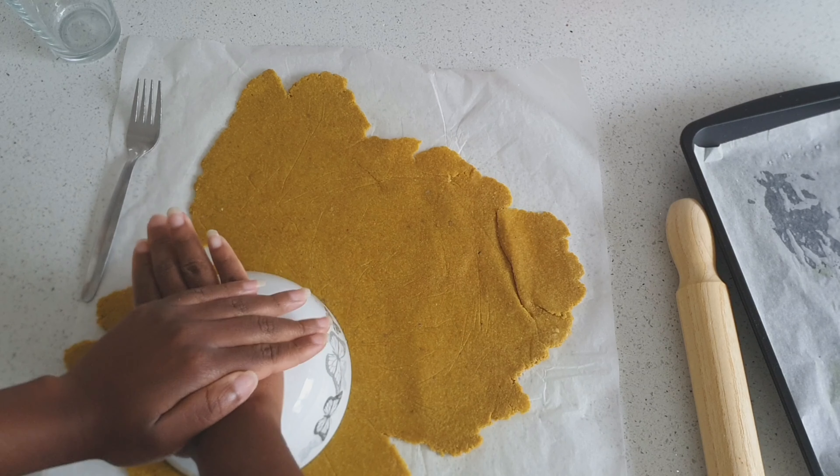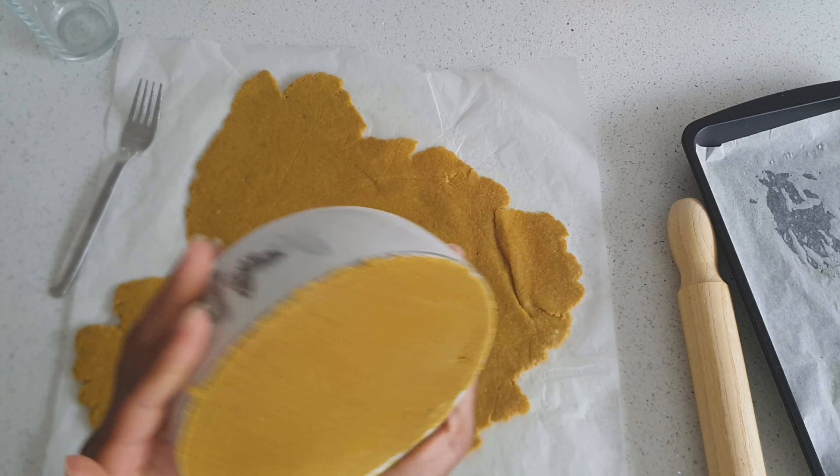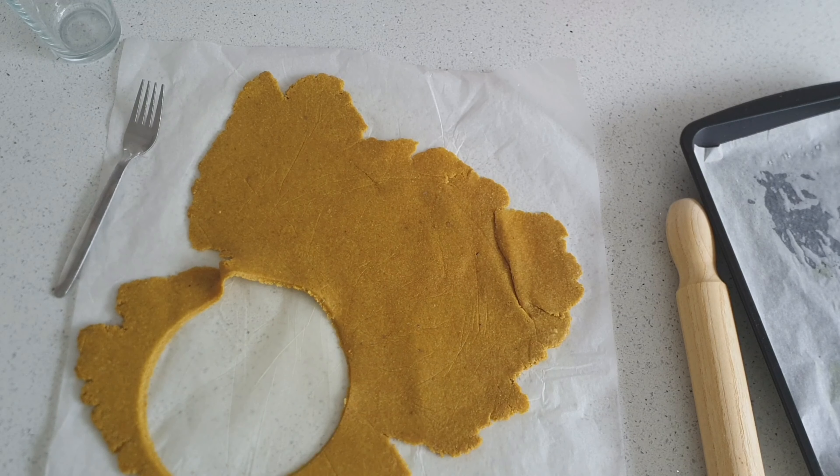I'm using the bowl to press against the pastry to create regular sized patties and I'll use the glass to make little mini patties. If the pastry is stuck to the bowl, just use a knife to gently tease the pastry away from the rim of the bowl — and you'll do the same with the glass as well.